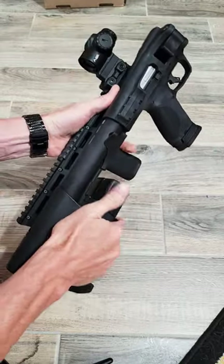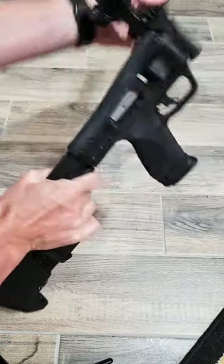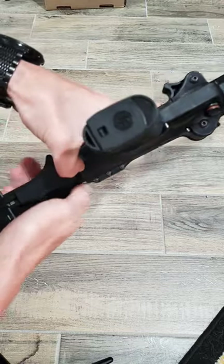Here are some first impressions on the Smith & Wesson FPC. The charging handle is a little bit stiff, so it's hard to get it to release and open up. There's a little detent underneath that actually holds it, so that might loosen up over time.